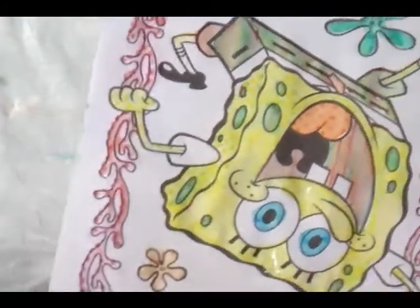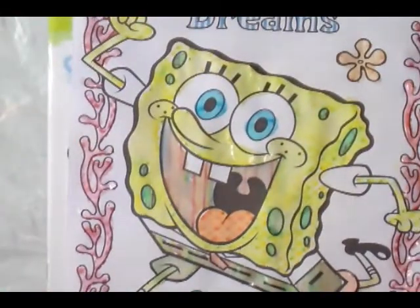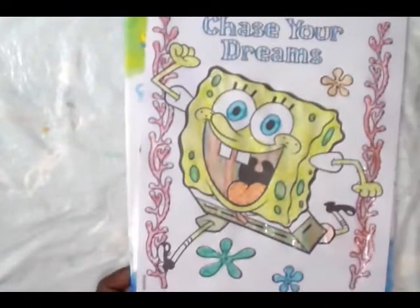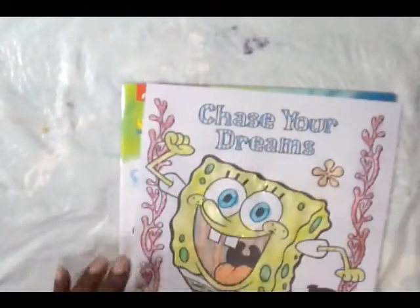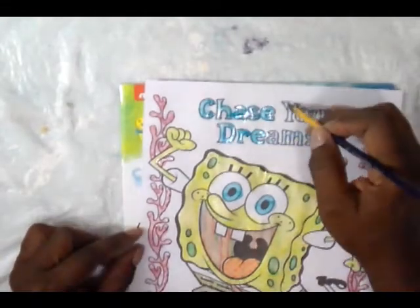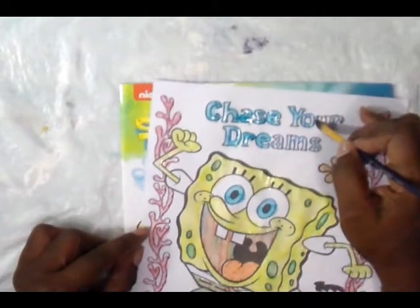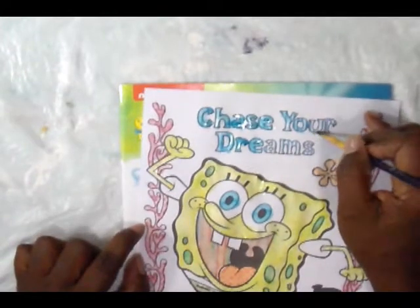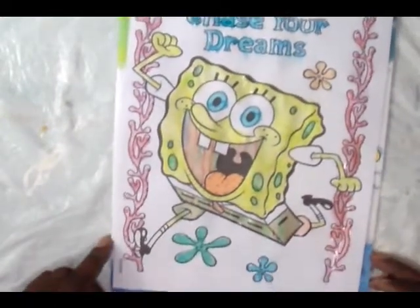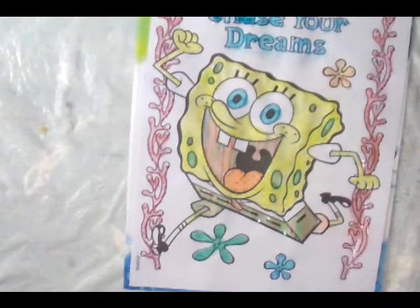So this one side is almost done. And there we are. Remember, turn the paper so that you're comfortable making the brush mark. Oh sorry, I'm not done, am I? Chase your dreams. I put this off till last and then thought we were done. There we are — 'Chase Your Dreams,' that's what SpongeBob says. Thanks for joining me. Until next time, happy painting.